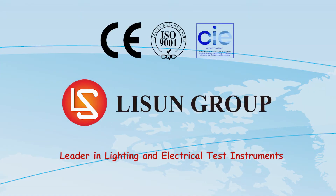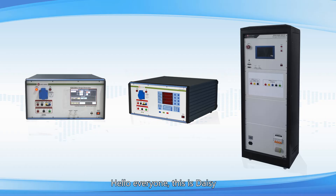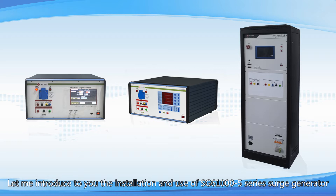Lassun is a leader in lighting and electrical test instruments. Hello everyone, this is Daisy. Let me introduce to you the installation and use of SG610005 series surge generator.